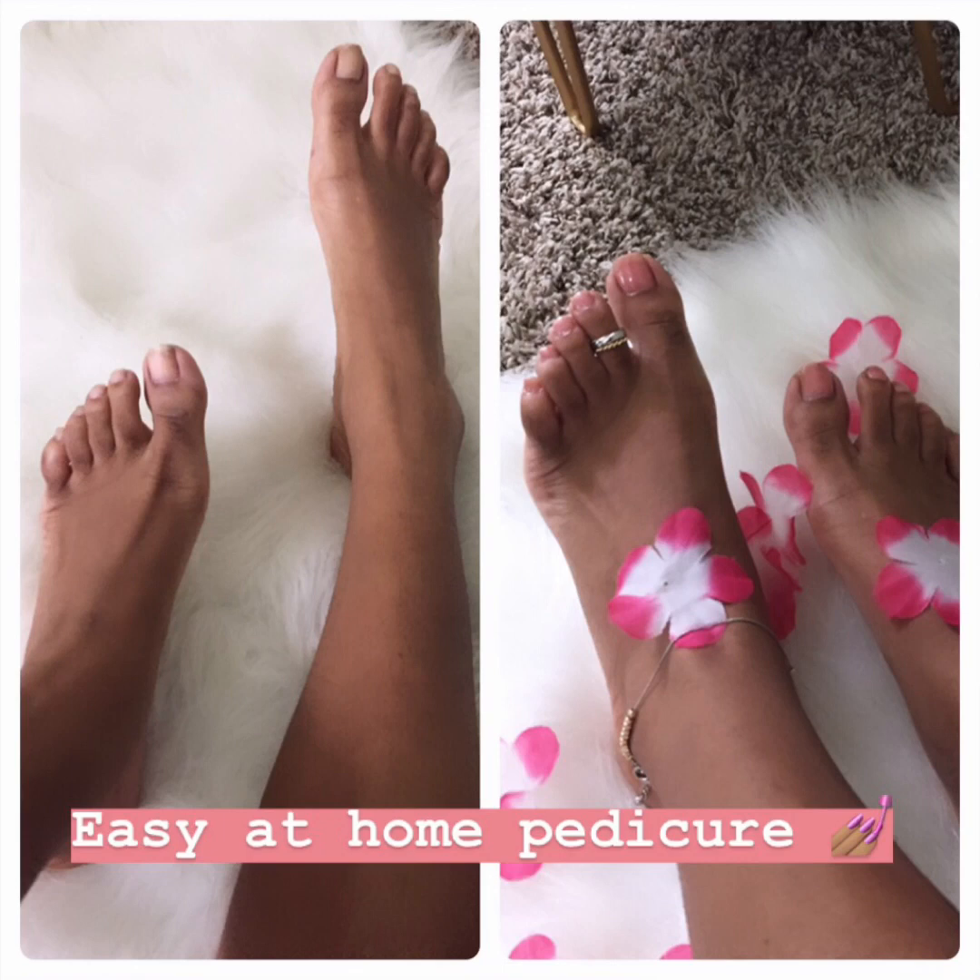Hi guys and welcome to my YouTube channel Cosmetic. Today I'll be showing you how to do a simple easy at-home pedicure. So let's go ahead and jump right into it.